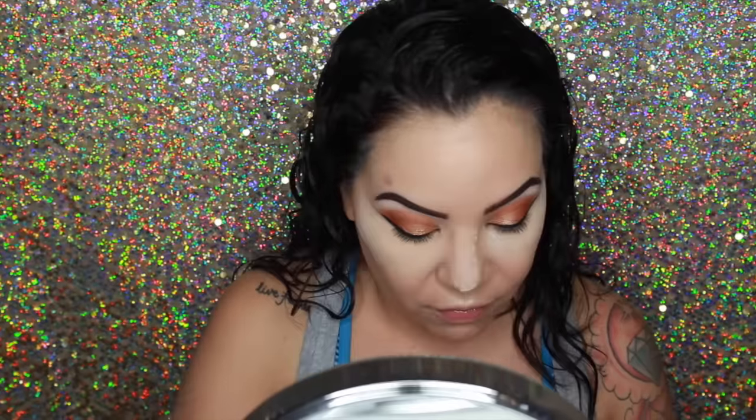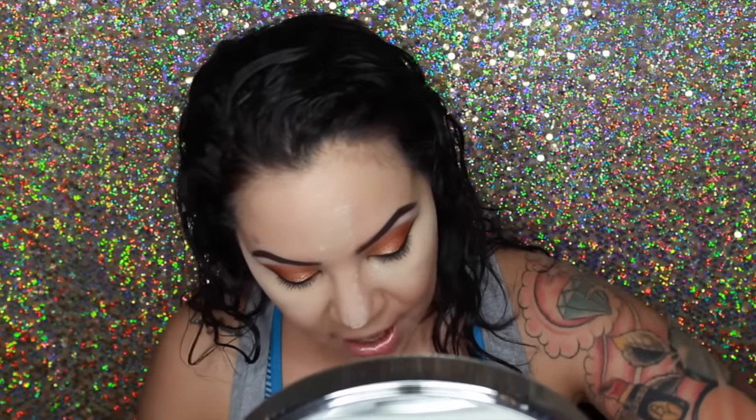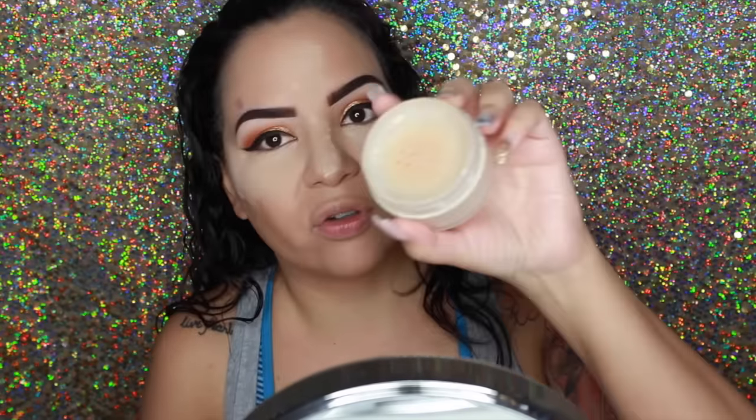By maybe the fourth hour of having my makeup on I would have a crease underneath my eyes. I think I don't have much powder left on this one — that's why it's really hard to get out. I wish I could take the sifter out; does anybody know how to do that?